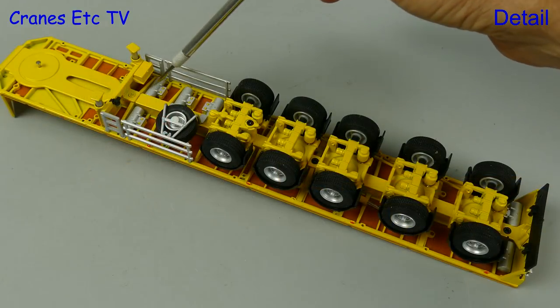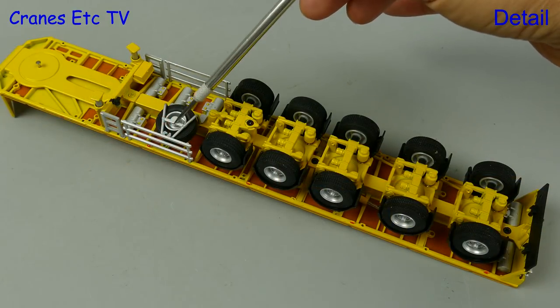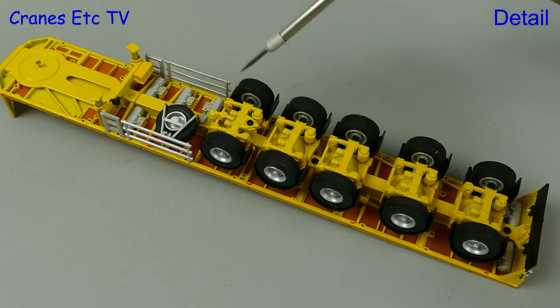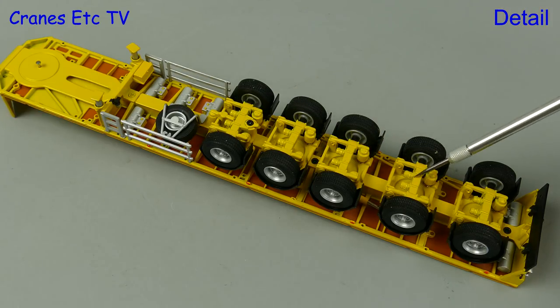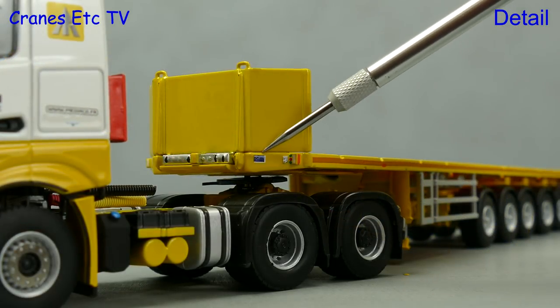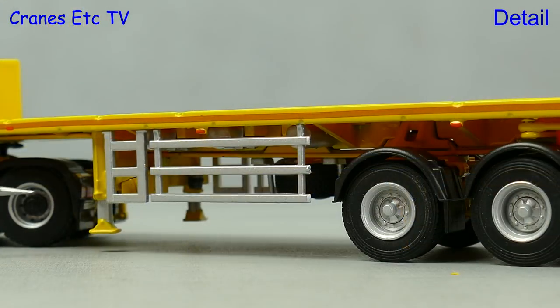Moving on to the ballast carrier — there are various tanks modelled and there are big fat super single tyres on the wheels. All of the axle assemblies are modelled in metal, as are the steering components. There are a few tiny graphics on the trailer but none that indicates the make of the trailer.